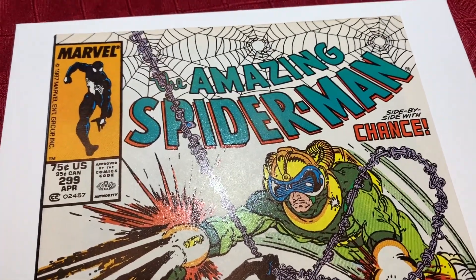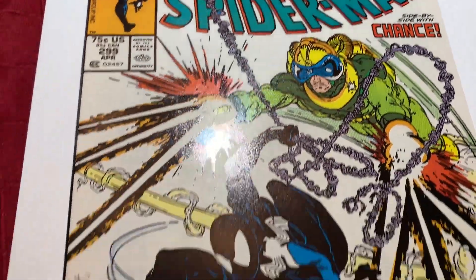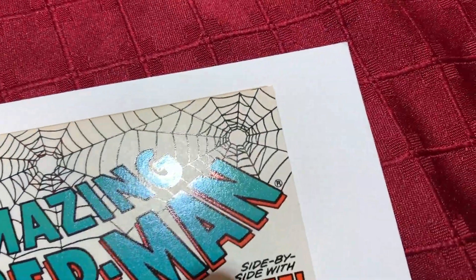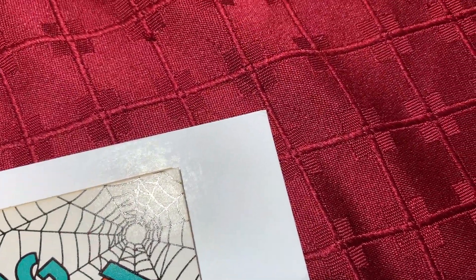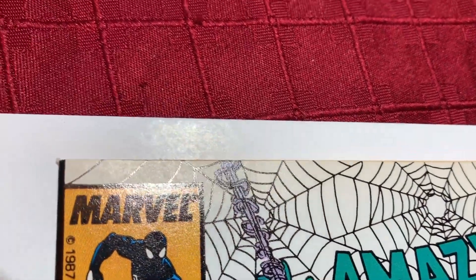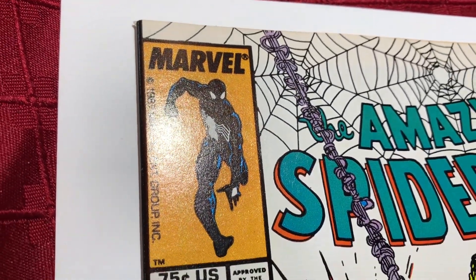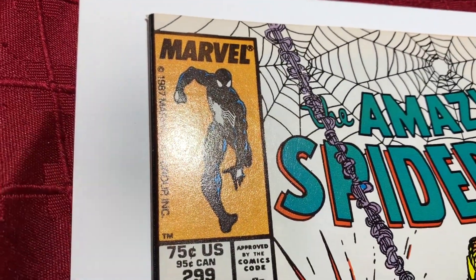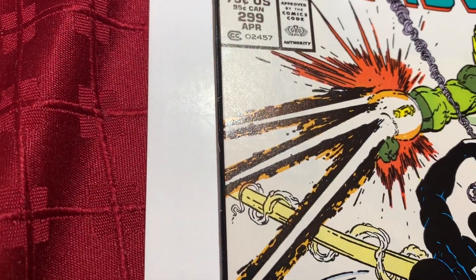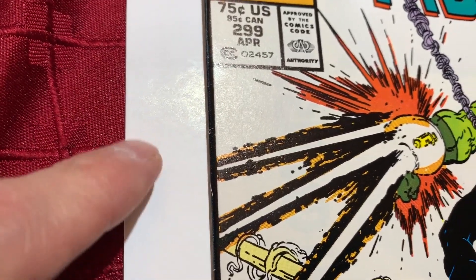We have this book that came out of the pressing system. This is Amazing Spider-Man #299, newstand edition. Let's take a look. I did a pre-clean and pre-press video of this book — in that video you'll see there were defects around here and along the spine. You can see this cleaned up pretty nicely, but there is a club right there.